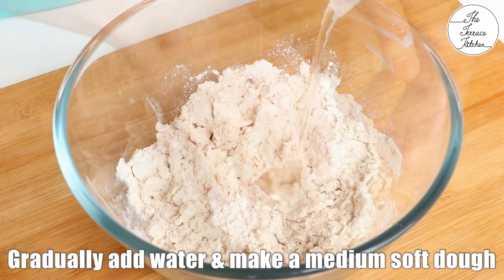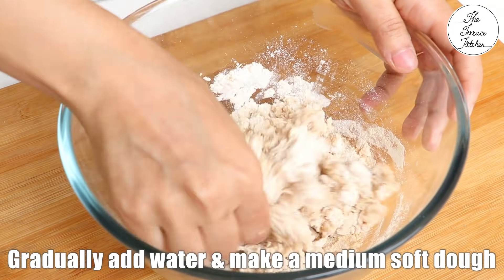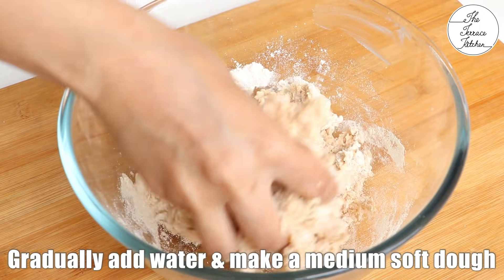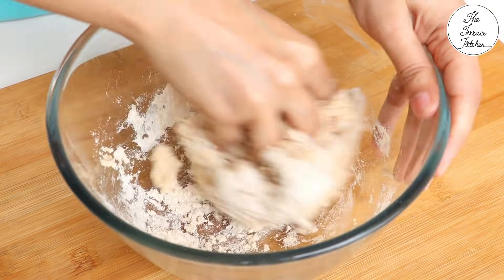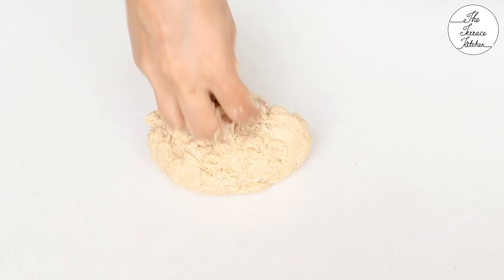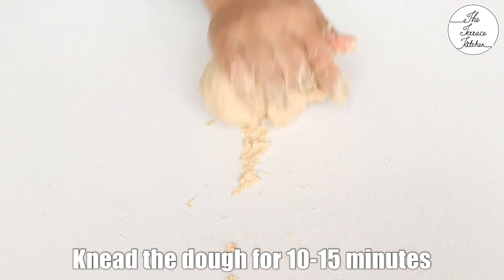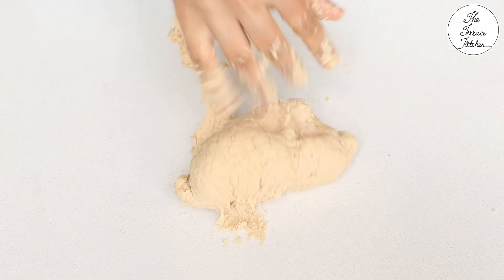Now give everything a good mix, then gradually add water and make a medium soft dough. You need to keep kneading, stretching and pulling the dough for 10-15 minutes. This would help in developing gluten in the flour and you would get nice soft and fluffy bread. So start kneading like this — you can do it on your countertop because you would get more space, or you can use a big bowl.